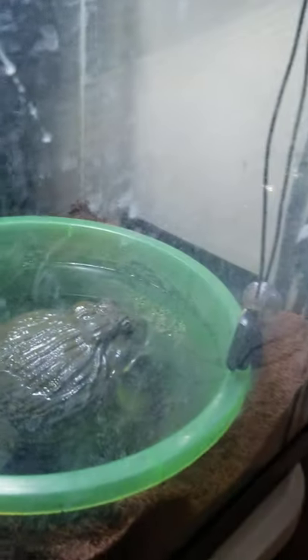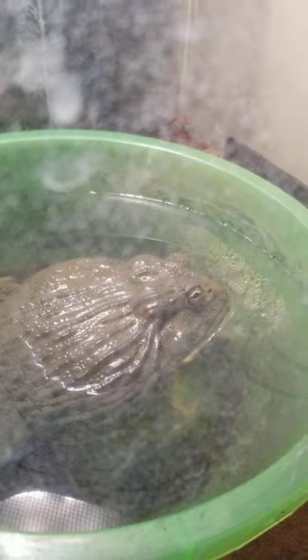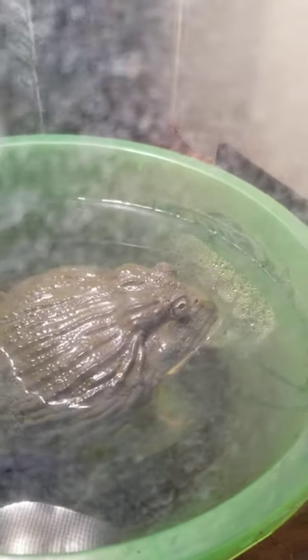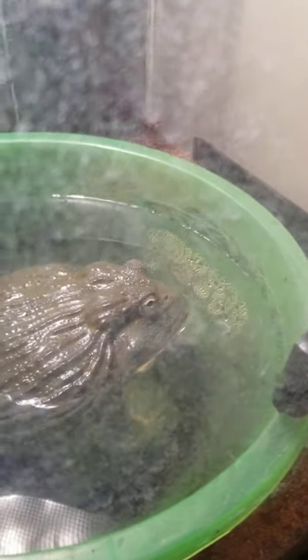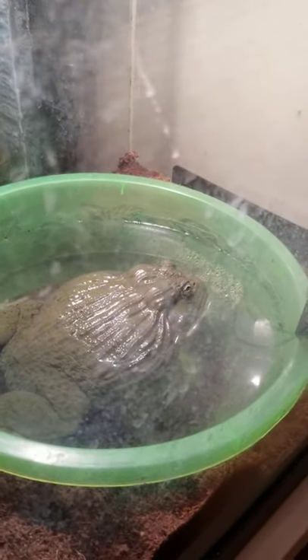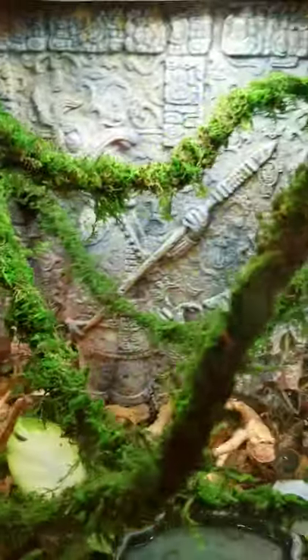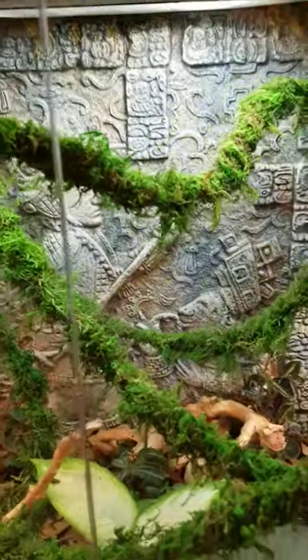Over here we've got Java — he's sleeping, it's one o'clock in the morning, so I kind of woke him up, but I'm not going to get him out because he's tired. He's a big frog. We'll be setting up his 40-gallon tank soon with the half water, half dirt setup, so he'll be a lot happier.